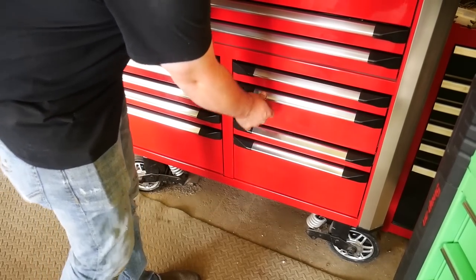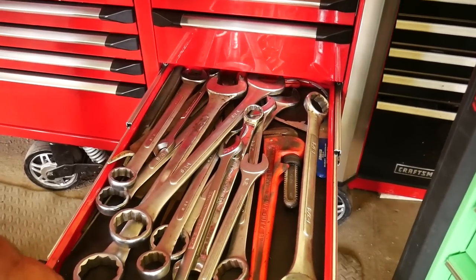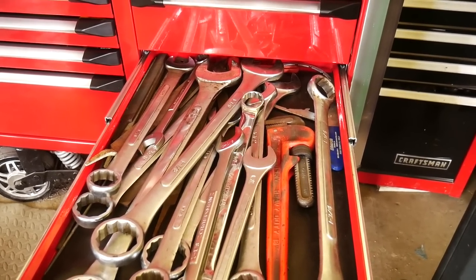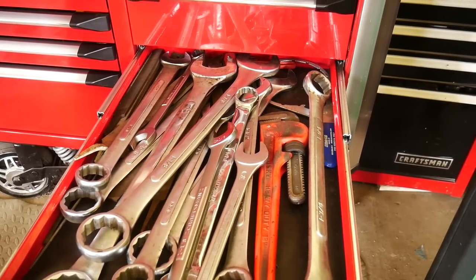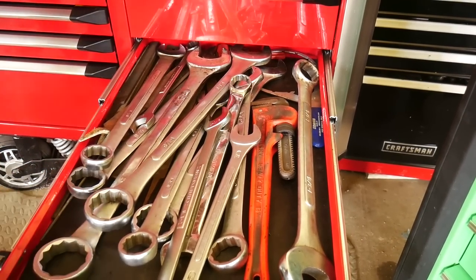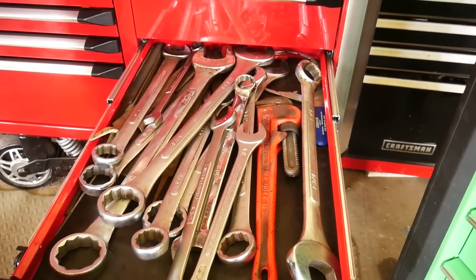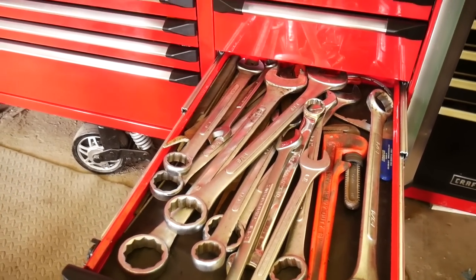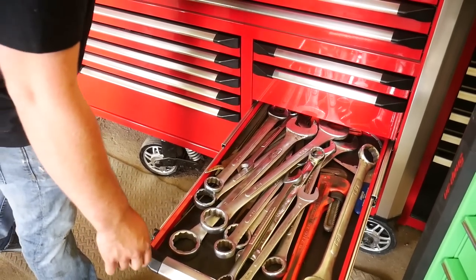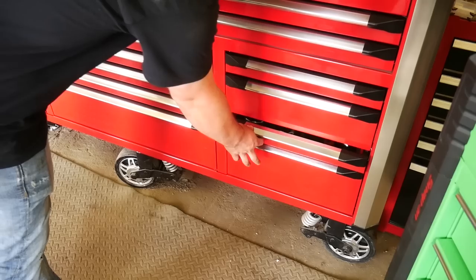Another wrench drawer — but these are real wrenches. One and three-quarter, one and seven-eighths wrenches, a pipe wrench with a two-inch one, and a technician beater. A couple of miscellaneous files in the back — those are huge.